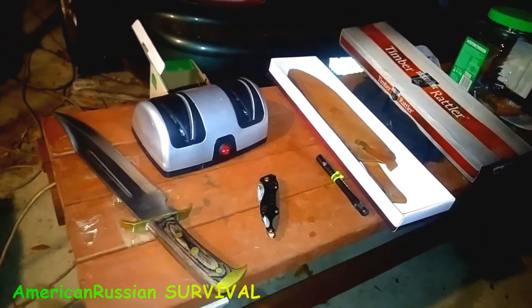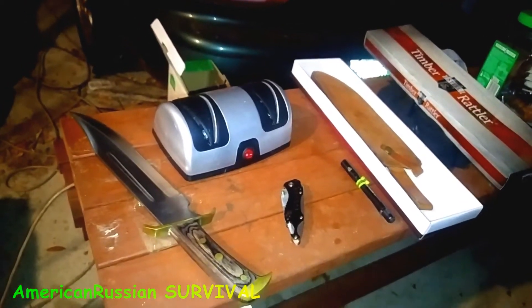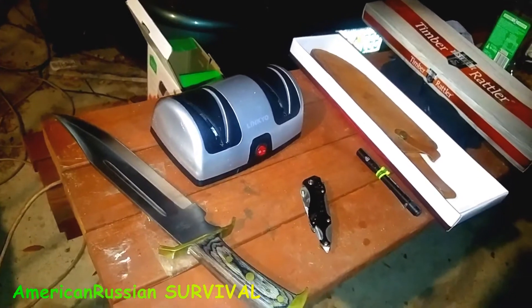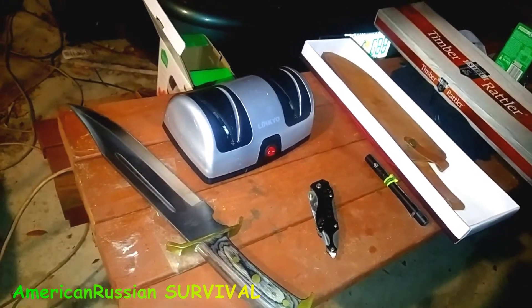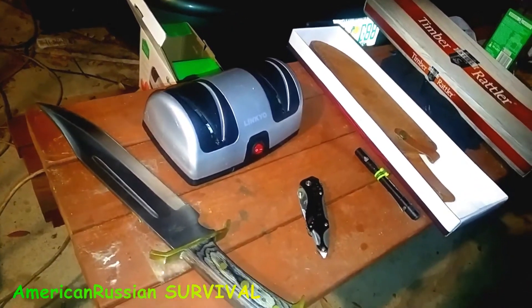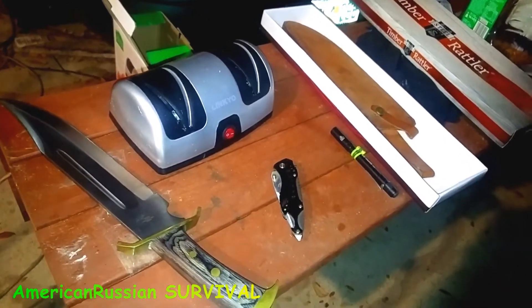You'd go nuts trying to use your Arkansas Stone on a cheap knife and then say, 'Well, why get a cheap knife in the first place?' Well, sometimes you don't want to carry your good knife where you might lose it — especially if you're out on a boat or something like that. You might drop it.